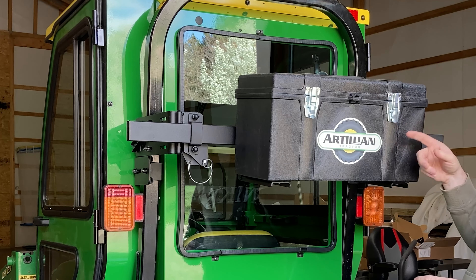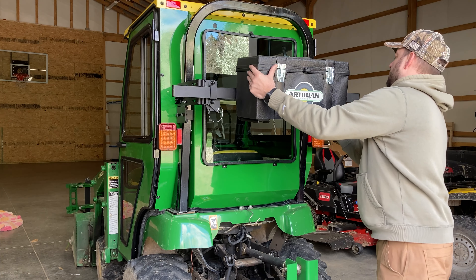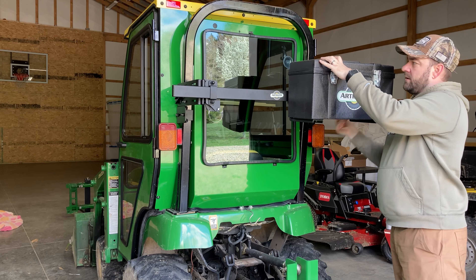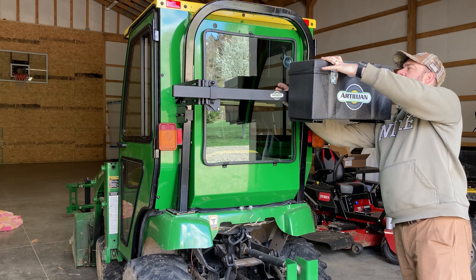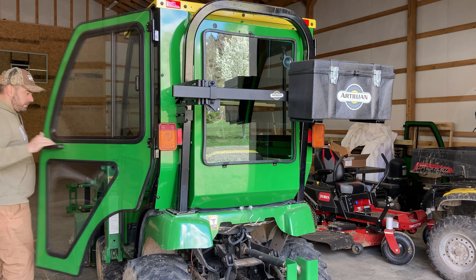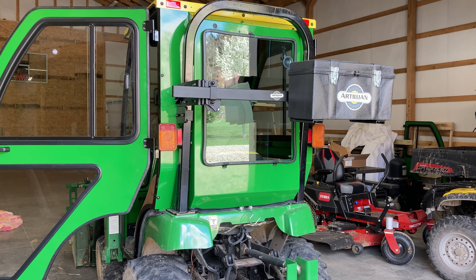Now my problem with having this right here is that it's probably going to really impede my vision out the back window, so I'd probably put this off to the side like right here, clamp it in place, then I'll hop in the cab and see how much visibility I have. That doesn't take up too much at all — I've still got at least half the window to look out.